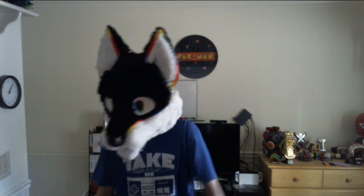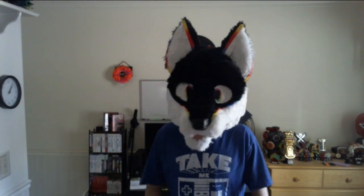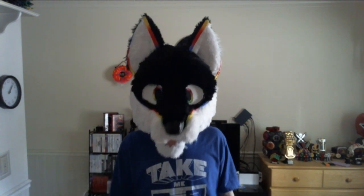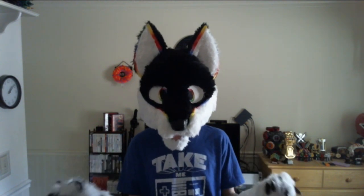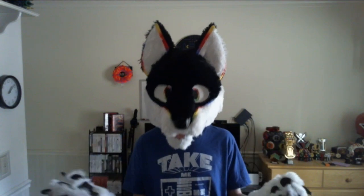Hey guys, Furrymarcho here. Today I wanted to take a review on something that I've been meaning to review for quite a long time. For those of you who don't know, even before I became a furry, I've been a Nintendo collector since 2012, and I still sort of am to this day.